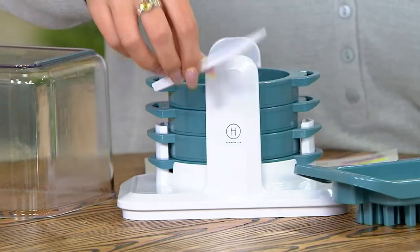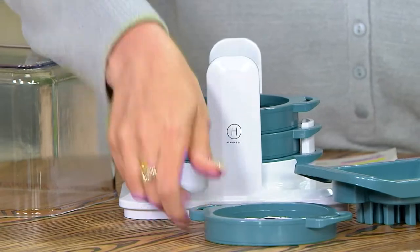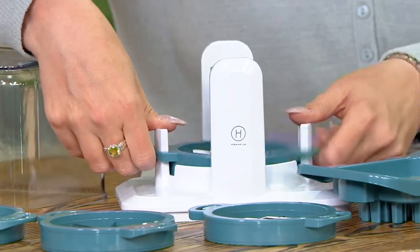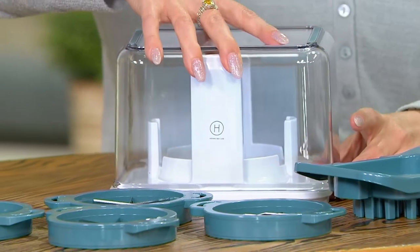Here is your pusher on top — here's the piece that will help you if you get a piece stuck. Here's your corer blade, that's your eight-slice. Here's your 16-slice corer blade. And then we also have the wedging blade. Everything stores down beautifully, and then your catch-all bin becomes your lid.